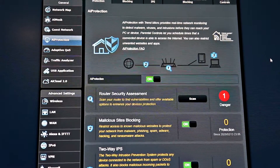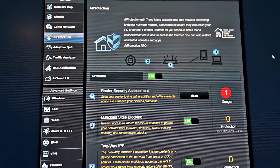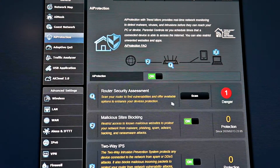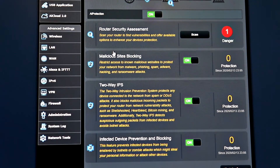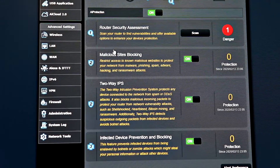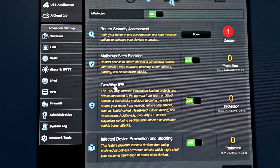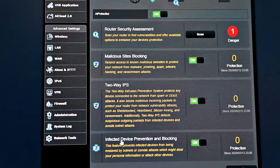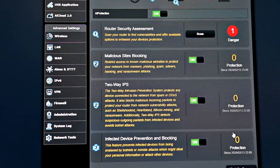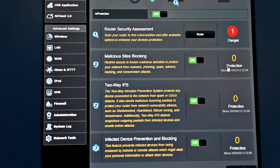Another area and feature I really like in ASUS routers is AI protection. Basically it's an enhanced firewall, and in a lot of other routers they provide optional enhanced firewalls but in many cases you have to pay for it. ASUS in cooperation with Trend Micro has a completely free enhanced firewall. It has an option for blocking malicious websites, a two-way intrusion prevention system, and infected device prevention and blocking. It's a really great feature and I definitely recommend turning it on.